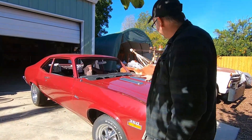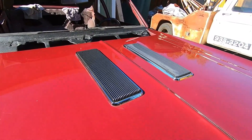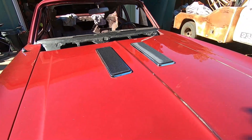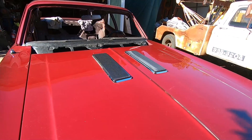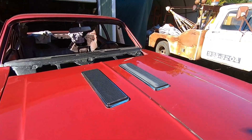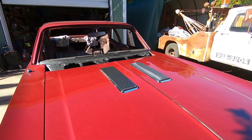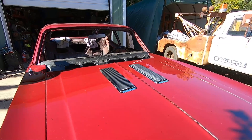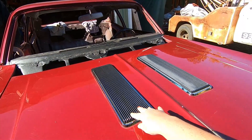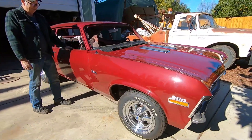Hood louvers are installed, courtesy of Elana. Funny story — they're multi-part: the barbecue grill piece, a bezel, and a gasket. There was a lot of argument on the internet about where that gasket went. Some people said it goes under the bezel, some said between the grill and the bezel — nobody could agree. Then we found the original parts build book for this car, and it had the answer: the gasket goes between the barbecue grill and the bezel, not between the paint and the bezel. Canon — just like GM built it.